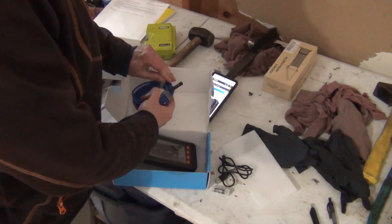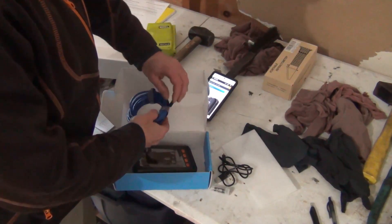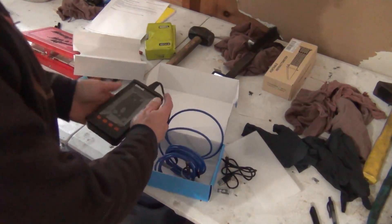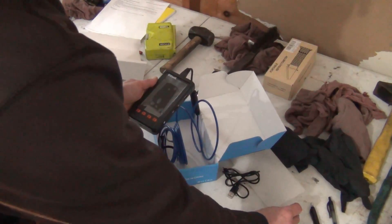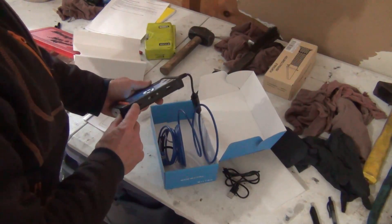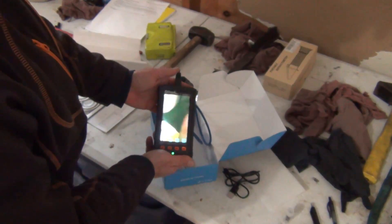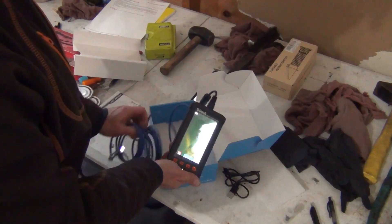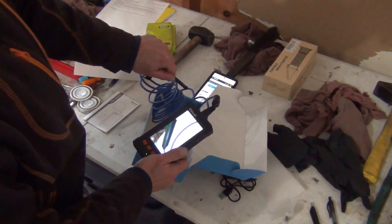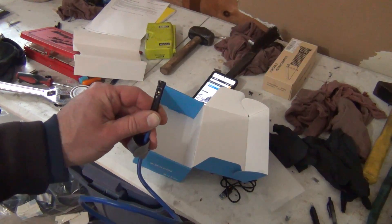You would use something like this for automotive use, or you can even use it inside your house if you're stuffing it down a drain. You can probably reach from the front to the back of the vehicle. It has a nice display screen. It has a memory card and you can change the brightness right here. You can see it's got good resolution — that's the front camera.